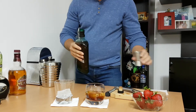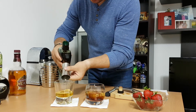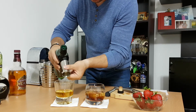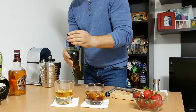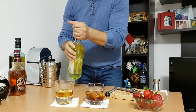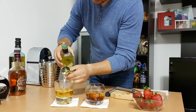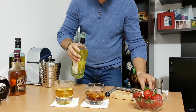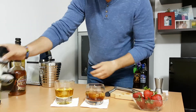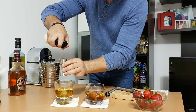Now let's start also with the Single Malt Scotch: 40 to 60 milliliters of Single Malt Scotch, 40 milliliters of sweet vermouth — very nice — and again 20 milliliters of coffee liqueur.